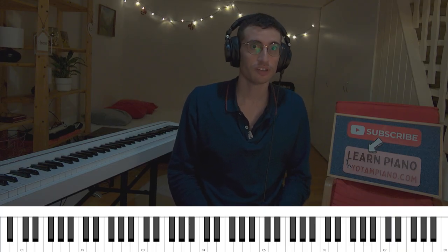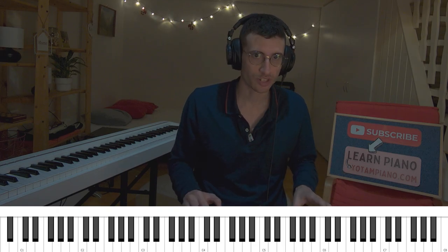Let's start with the intro, which hints towards the first verse, or the first part, because they have the same chord progression.